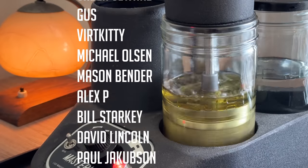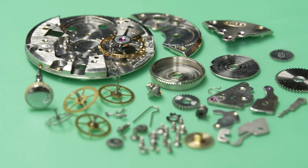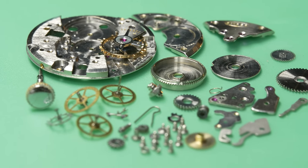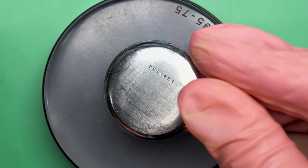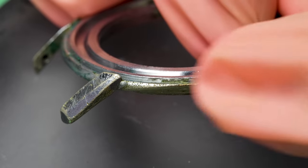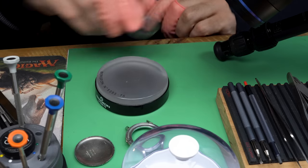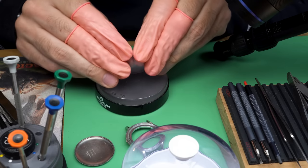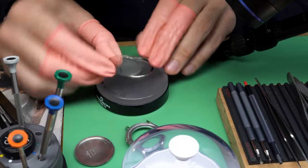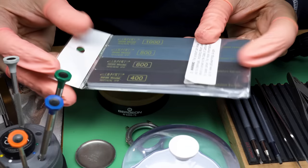This is what the movement looks like when it's all clean — wow, did it clean up beautifully. This thing was just in need of a bath. But before we start to put it together, let's address the case situation. The case back is steel so that's easy, but even after cleaning you can see the brass coming through — it just doesn't look good.